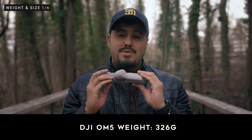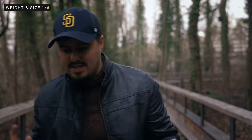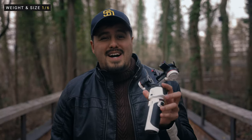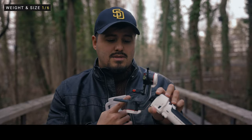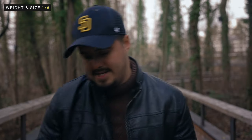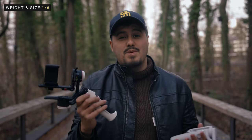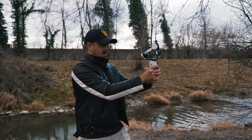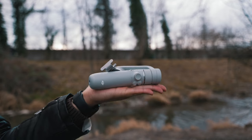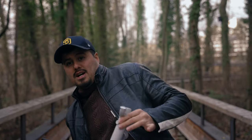The DJI OM5 weighs around 326 grams including the magnetic clamp, while the M3 body weighs around 820 grams with the phone mount. I prefer a bit more weight on a gimbal, especially when shooting with a smartphone — I personally operate more smoothly and get better results. I do like how the OM5 is small and compact, which is great to carry around in your pocket.